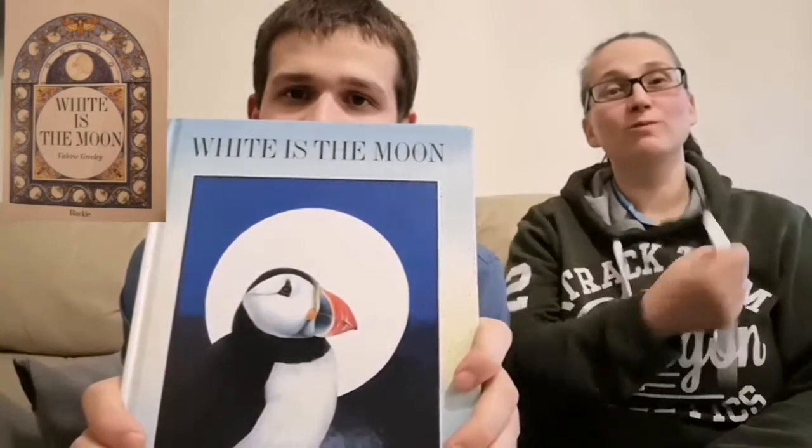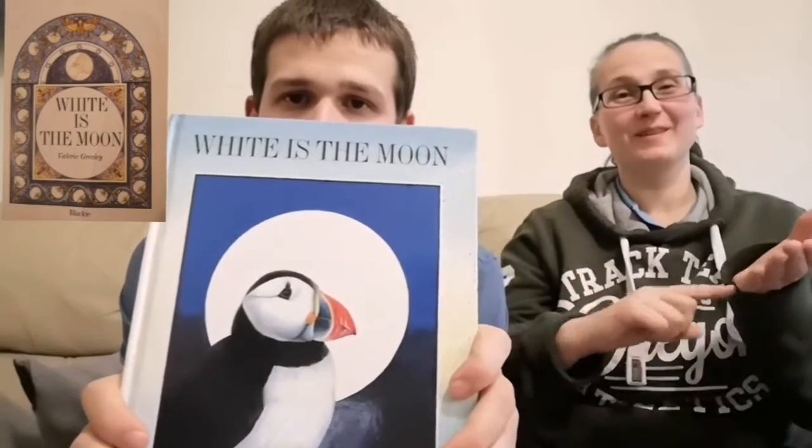Hello. We're going to do the book called White is the Moon. What's the book look like? A puffin. Bring it a bit closer so they can see. This book is called White is the Moon.